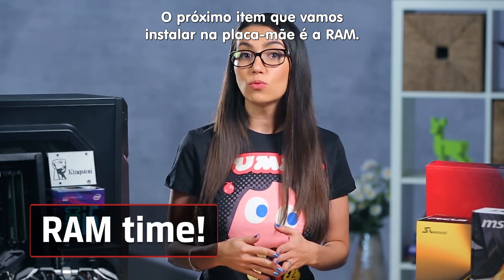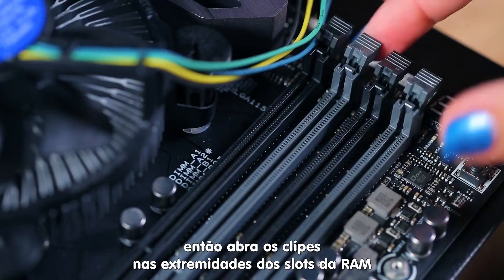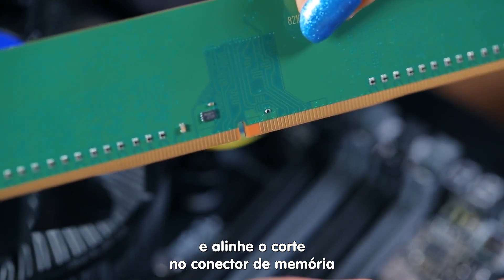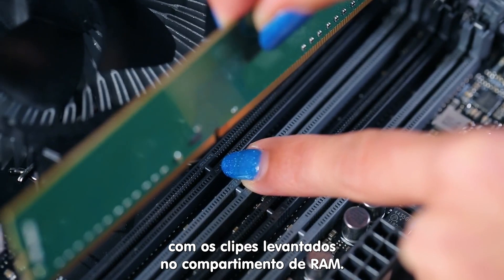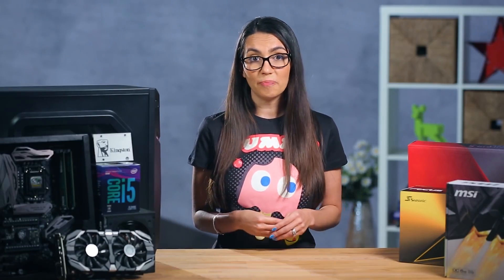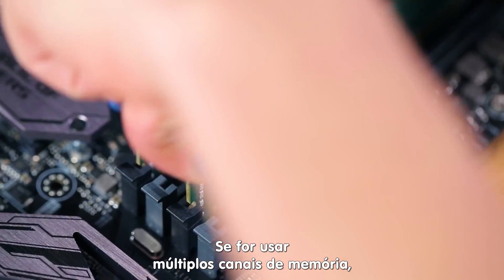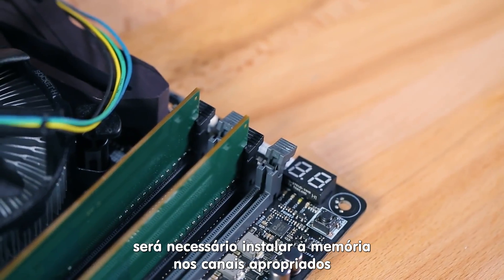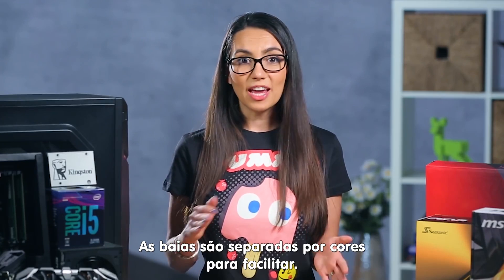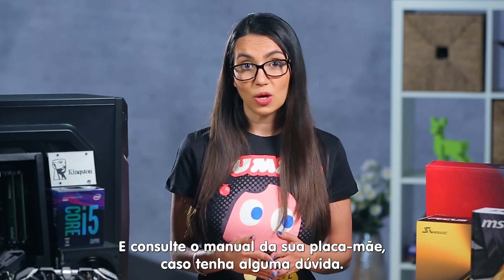Next item to install on the motherboard is the RAM. Start with the slot marked DIM-1 or Bank-0, then open up the clips at either end of the RAM slots and align the notch in the memory connector to the raised key in the RAM bay. Not lining this up properly could damage the memory, so be careful. Push the memory firmly into place and the clips will lock back in. If you're using multiple channel memory, you will need to install the memory in the proper channels to get the expected speed boost. The bays are color coded to make this easier — refer to your motherboard manual if you have any questions.